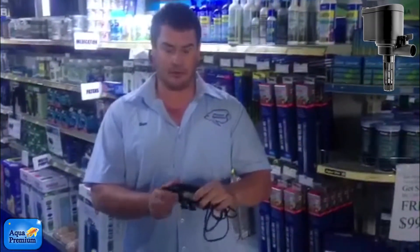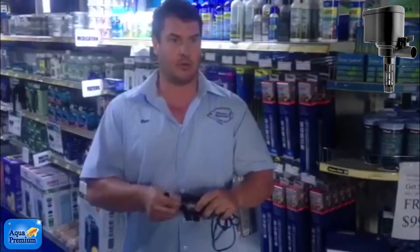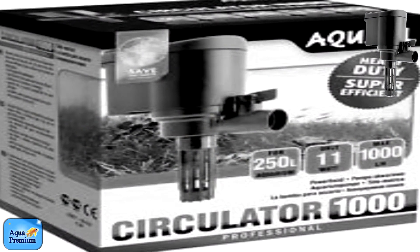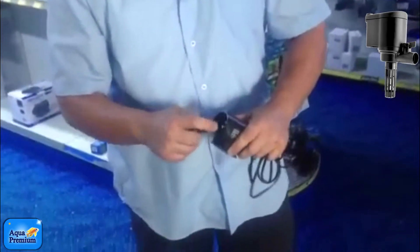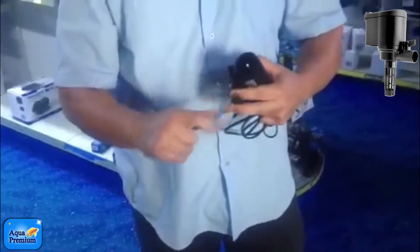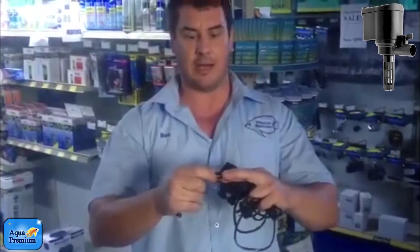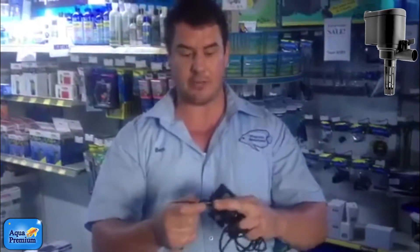Using this little Aquael inline pump, I'll demonstrate how to clean the impeller. You take the end cover off, then pull the impeller out, which I'll need a little screwdriver for. That's the impeller — the device that pushes the water through. Commonly they gunk up with detritus, rotting plant matter, gravel, coral sand, or something similar.